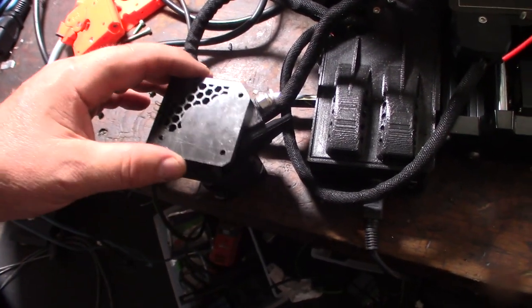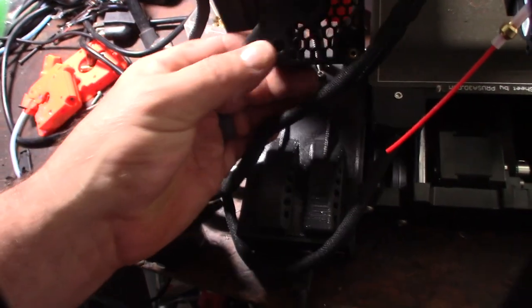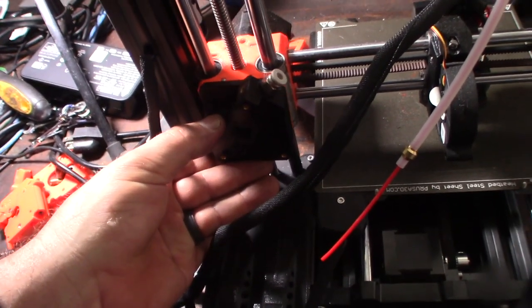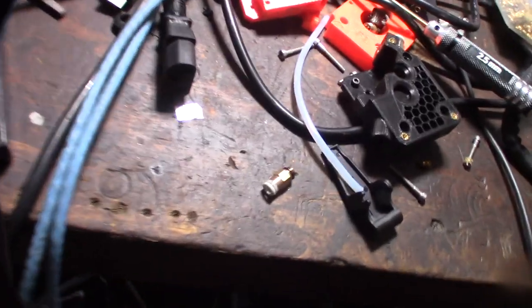They must have made a revision change because this one only has two mounting holes — there should be a third. I'm just going to do it with two since there isn't much load pressure on it.